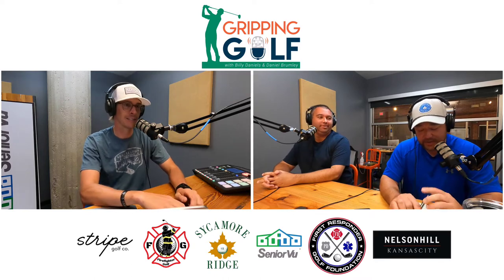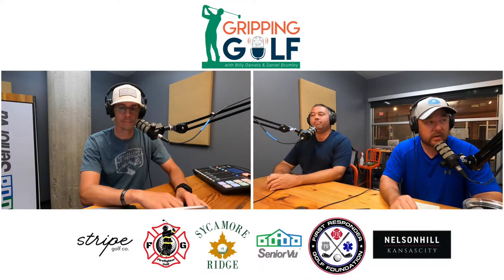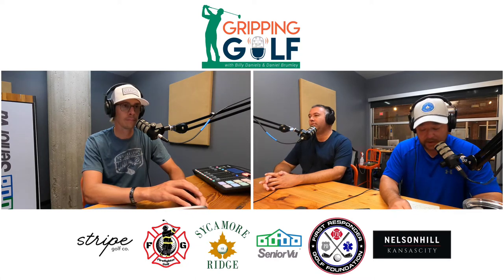It's actually a two-piece deal. It's called the PuttOut Pressure Putt Trainer and Mat. The Pressure Putt Trainer itself retails for $27, and there is a new version called the Premium Pressure Putt Trainer that retails for $40. The mat itself is $90.